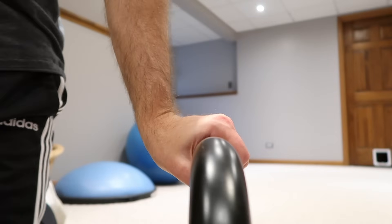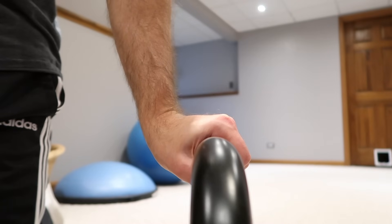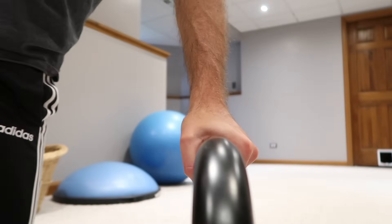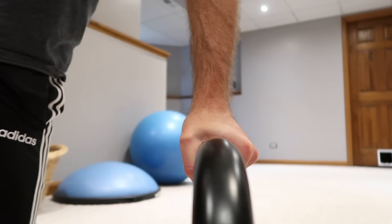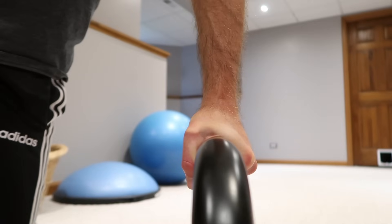Let me show you the wrong way to grip your parallettes. Notice here how my wrist is off to the side — that will wind up giving you an injury to your wrists, so don't grip it like that. Instead, make sure your wrists are stacked above the bar. When your wrist is stacked on top of the bar and your weight is coming down directly on it, then you're doing it correctly and you are avoiding injury.